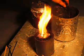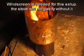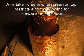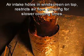Put your cooking pot stand on top of the stove and then place your windscreen over the top. Basically, we'll just let this sit for a while for it to start to cook.